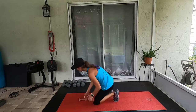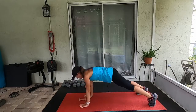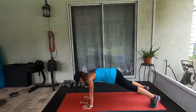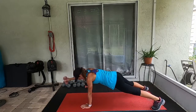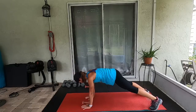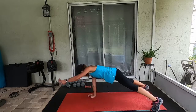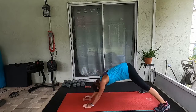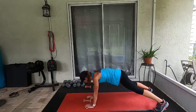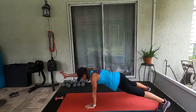Plank up-downs are next with those arm raises. Three, two, one — go. Come on. Keep your feet nice and wide. Ten more seconds left — we got it. Three — rest!